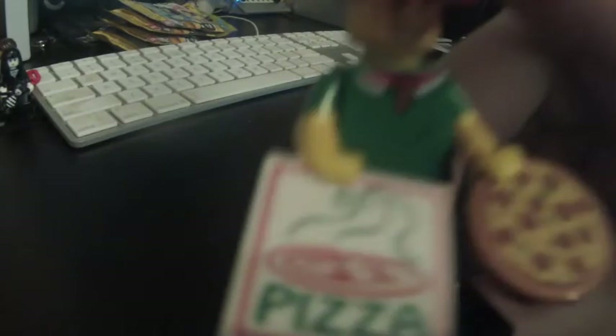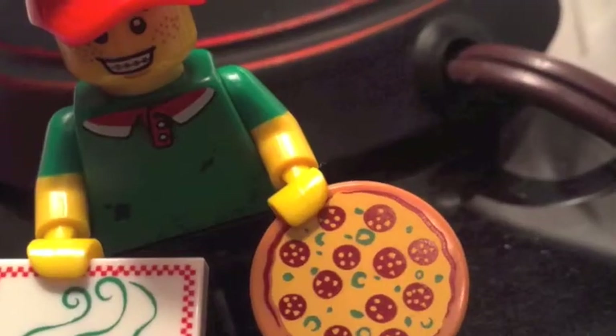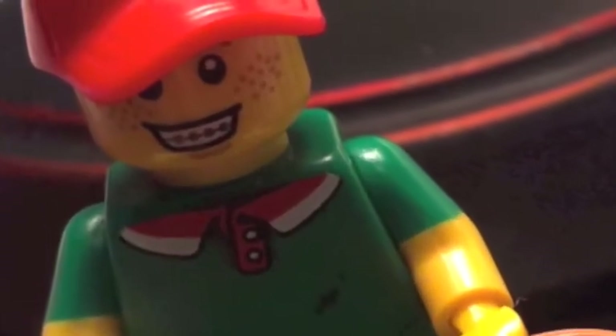He has braces, if you can see kind of close up. He also has a green shirt and a hat that says pizza. I'd say this guy's pretty cool. From here, we'll go on to the next pack.